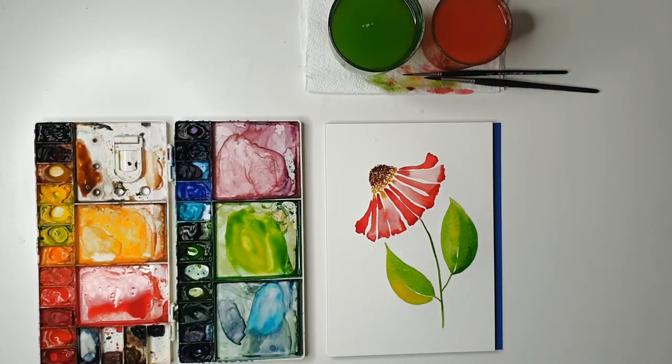And that's it — that is my helenium flower! They're such easy flowers to paint and they just look so striking with their red flared shape. I hope you guys enjoyed this tutorial. Please tell me in the comments what you want to see next time, and I will see you in the next video.